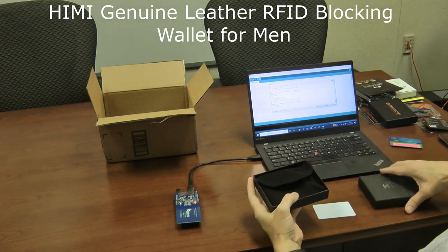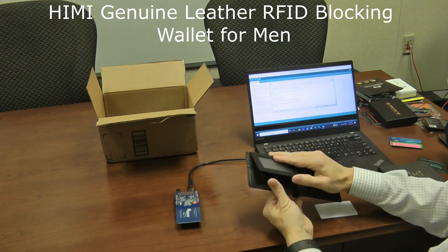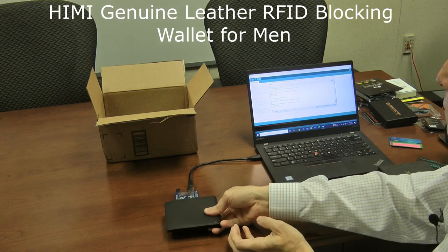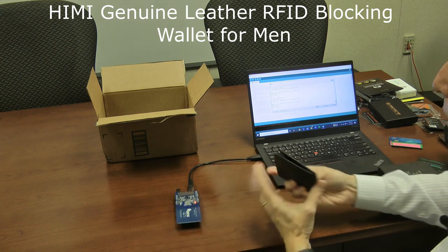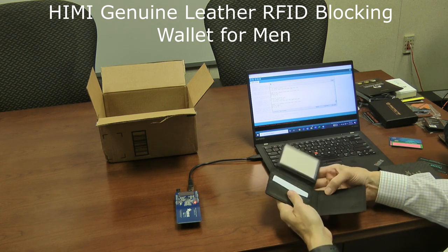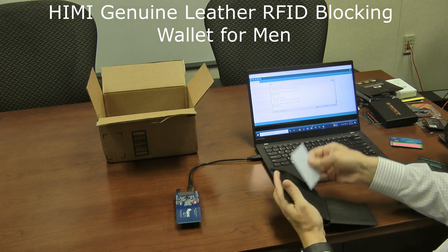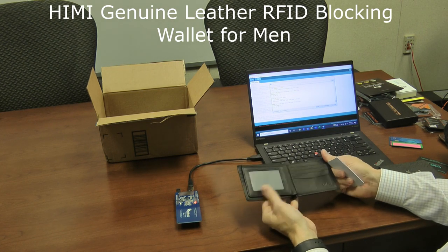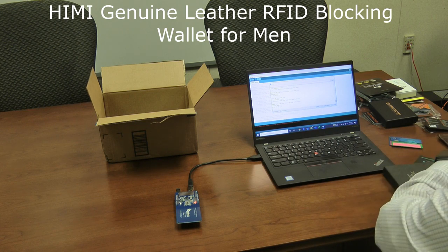Next is the HIMI wallet, a traditional-looking leather wallet similar to the Amazon Basics one. It has a little ID spot and several card slots. I put the card in the ID area — can't read it. I check each side slot — can't read any of them. Even the bottom-most pocket, which is inside the shell of the wallet, is fine. Just like the Amazon Basics, all spots in this HIMI wallet are essentially protected, so any slot should be safe from RFID theft.